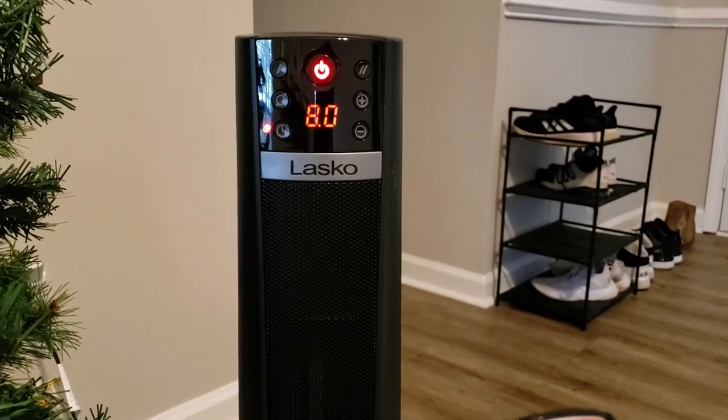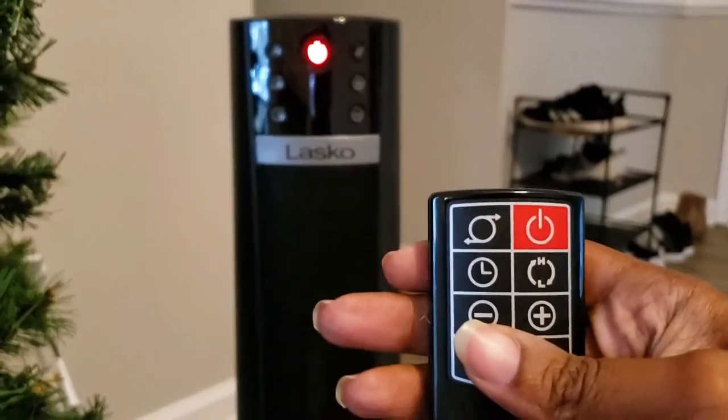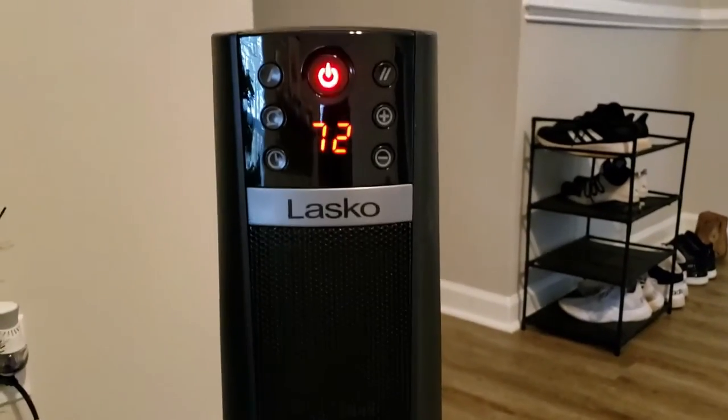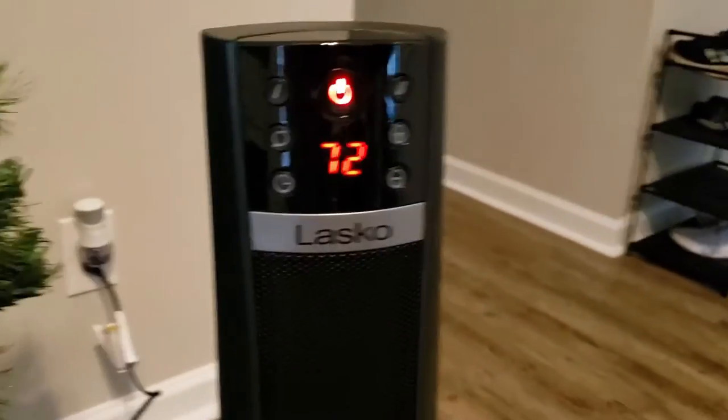Wow, that goes all the way up to eight hours! Okay, and yeah, so that's it — those are all the remote functions. We're gonna leave it right there on 72, and I'm gonna turn it back to oscillate.